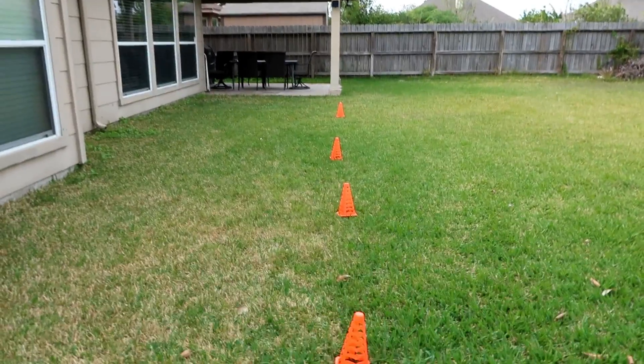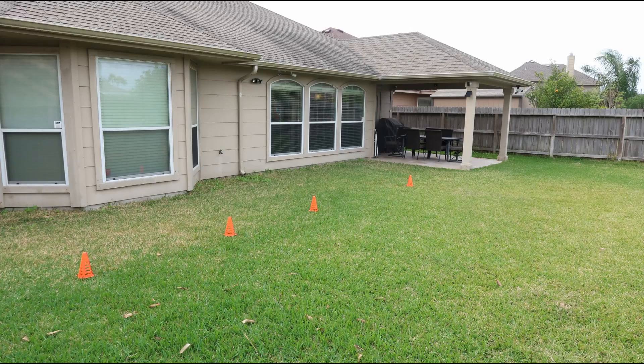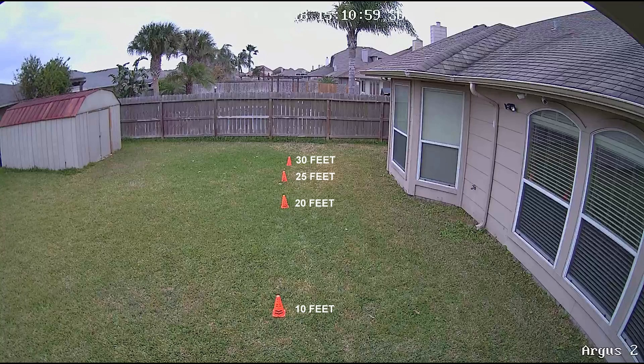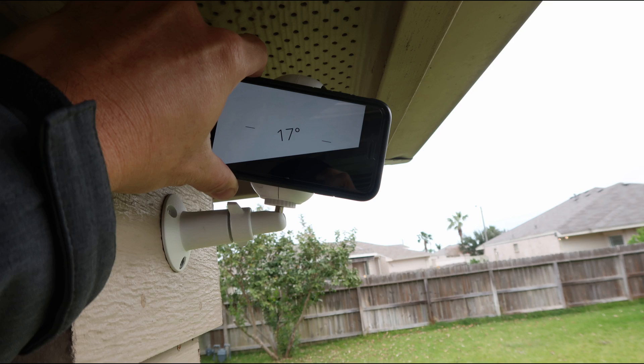This is how we are going to do the test. Please note that this is not a scientific test, but more of a real-life test. I am an average-size adult and will be going across the camera's field of view. I will set the motion sensitivity to the max settings. I'll measure my backyard at 10, 20, 25, and 30 feet, placing orange cones as visual reference. The cameras will be placed on a standard outdoor mount at around 7 feet 4 inches in height, tilted down about 15 to 20 degrees from horizontal. I'm going to start at 30 feet and keep going closer until the camera detects me.